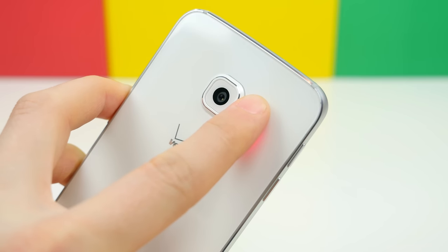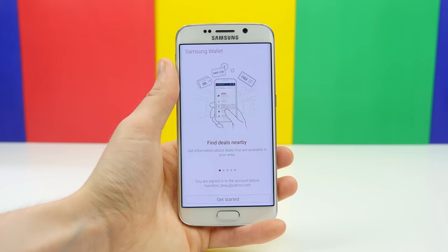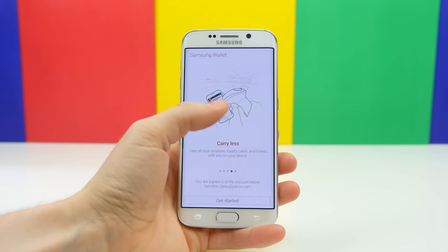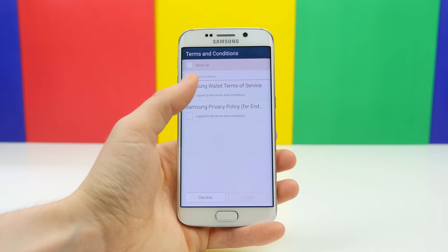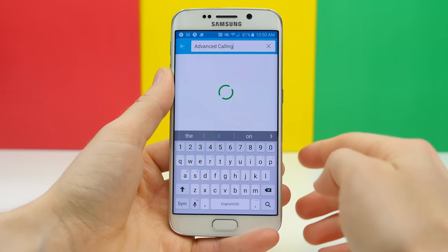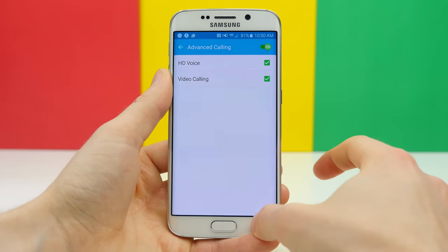Samsung is insistent on including a heart rate monitor on the back, which I don't find very useful even for fitness. Samsung Pay is also coming later this year — it's like Apple Pay but more universal, using a mixture of NFC, Magnetic Secure Transmission (MST), and barcodes. I'm using the Verizon models of both devices, which feature advanced calling with HD voice and video calling. It's kind of like jumping from 360p to 720p but in terms of audio — the difference is noticeable and fantastic.